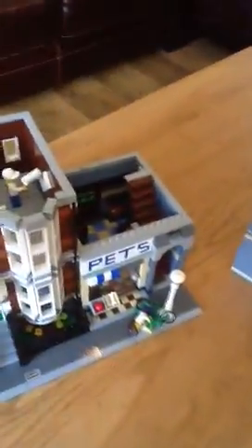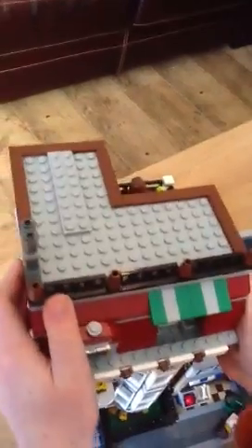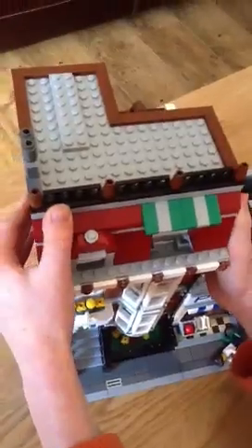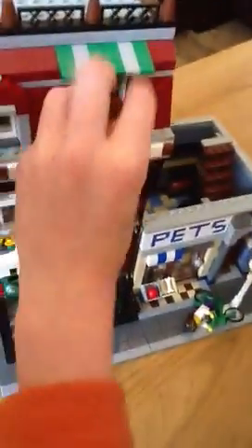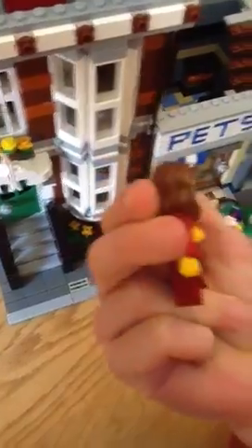I just dropped a piece — apparently it was the chimney. Anyway, let's move on to the third floor. This floor is actually a bit bigger than all the other floors, and you get a balcony over here which you can fit a Lego minifig on. This brings us to our third minifig, who is a woman — probably the owner of the house she's moving into. I like the red and gold colour mix.